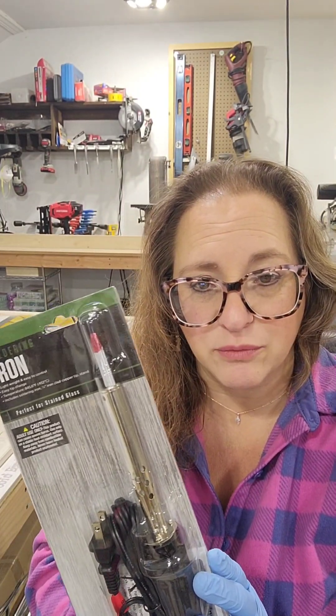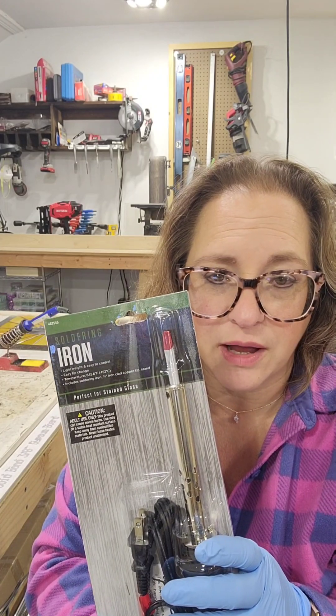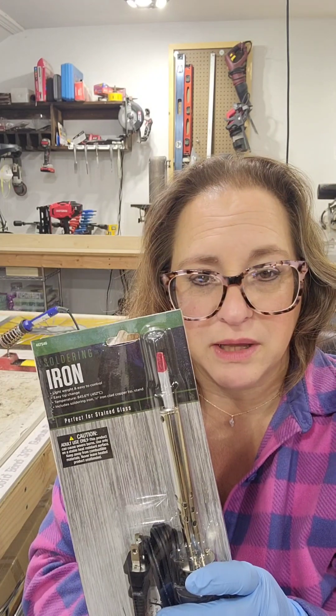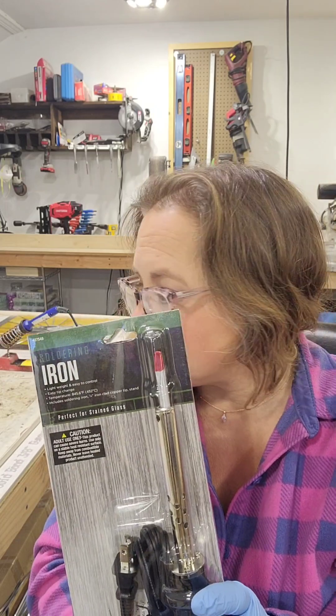This is also on my website, reneestainglassworks.com. This is a very basic 100-watt soldering iron. It works perfect for a beginner project and is going to run you around $25 with free shipping.